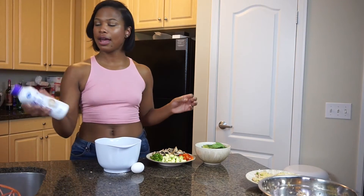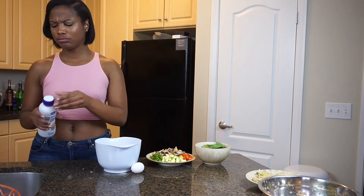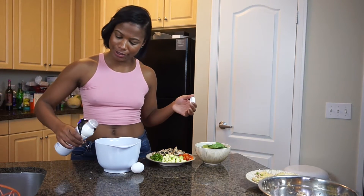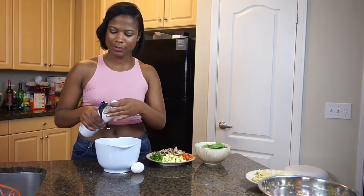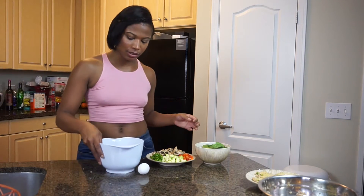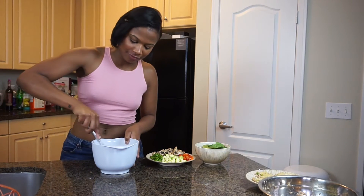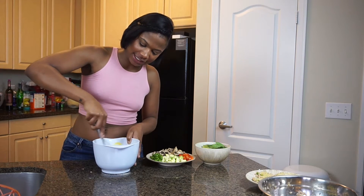We're going to add some half and half — about half a cup. Some people like using cream, but I think it makes it too heavy. The half and half is really good. There goes the sixth egg. We're just going to whisk this together until everything is nice and blended.